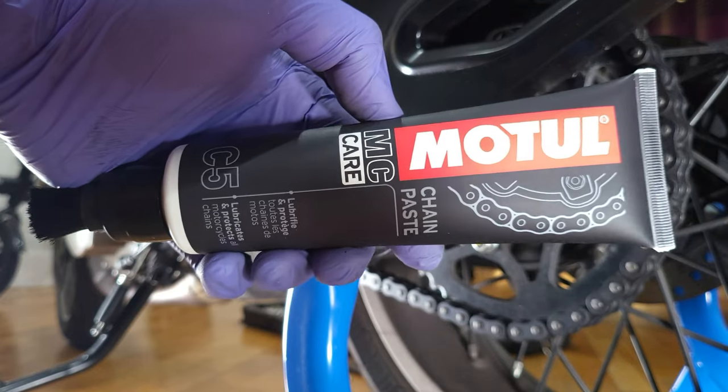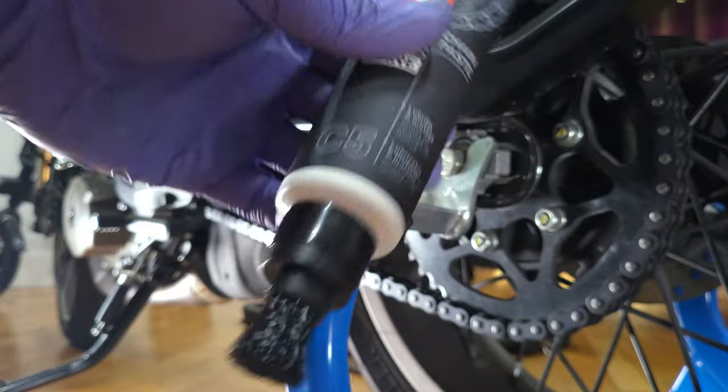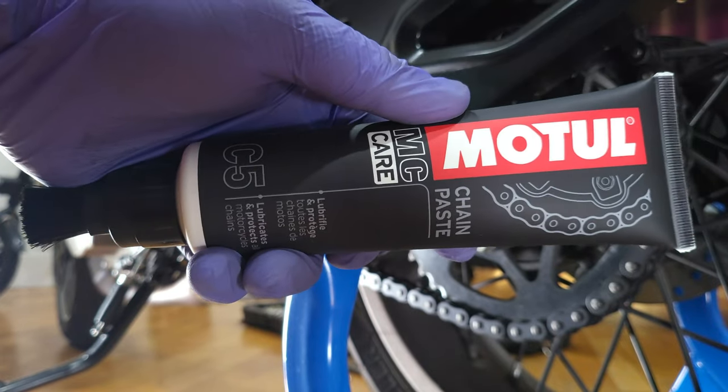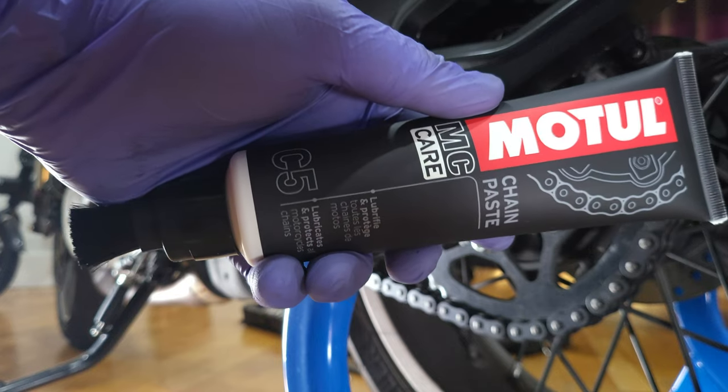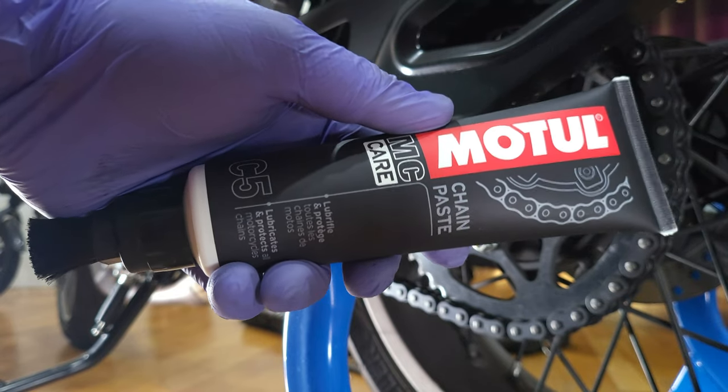As you can see, I did get quite a bit off the chain just with the brush, and now it's time for some grease. I like to use this Motul chain paste — it has this convenient applicator brush. I don't like to use sprays because they just seep off and they don't really stick on. This is like a paste that really sticks on, just like factory.